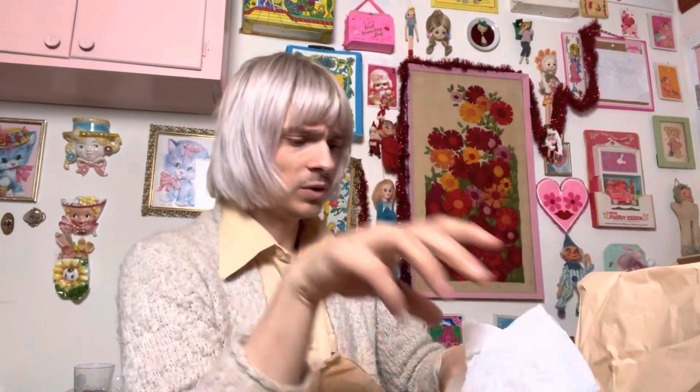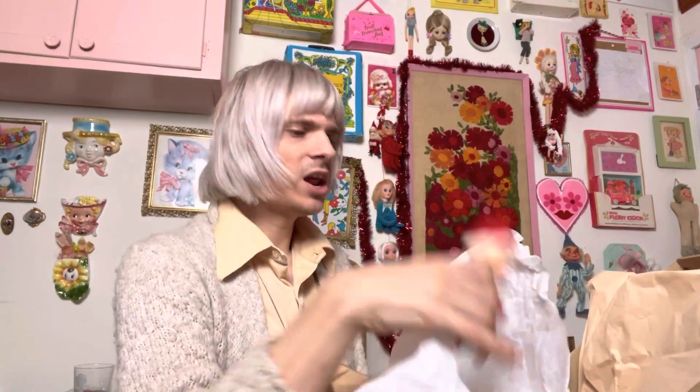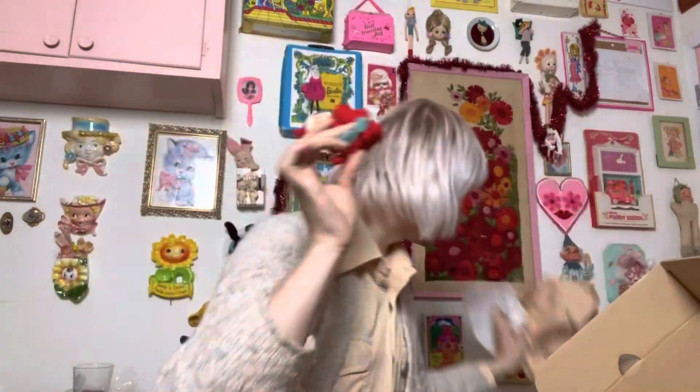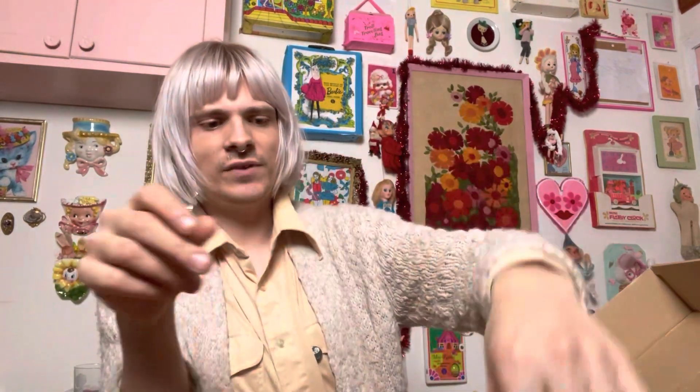Little Santa guy. And this one's really awesome — it's a chenille Kneehugger. I don't see these guys all too often at all. And then another larger one. I think there are thirteen or fourteen of them total. My little Kneehugger stash is coming to a sale near you sometime soon.